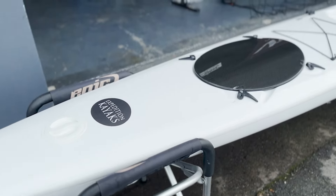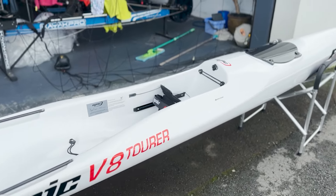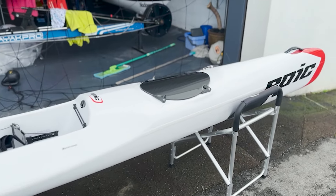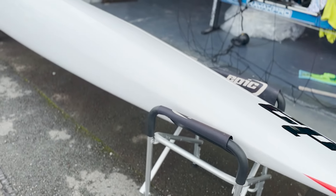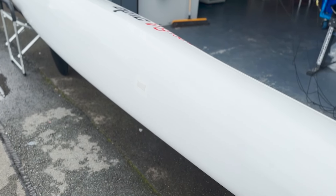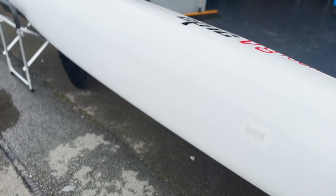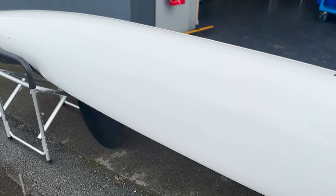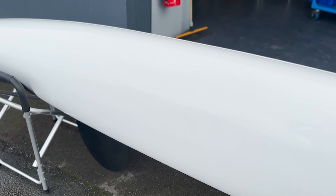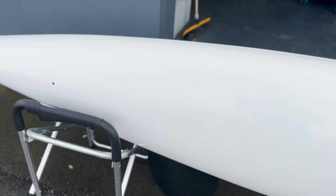A lot of nice little design features — like all good designs, very simple and beautifully finished, as all Epic craft are. The hull is instantly recognizable as a V8 hull. This is the ski that changed the world — it really did allow people to begin paddling surf skis who had never even considered jumping on an old tippy spec ski back in the day, and probably more than any other design has been responsible for surf ski paddling becoming a very inclusive thing.